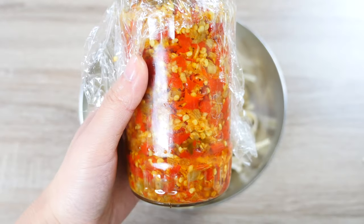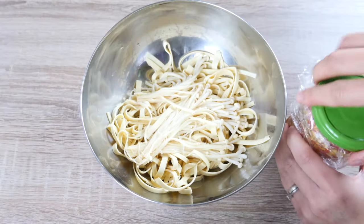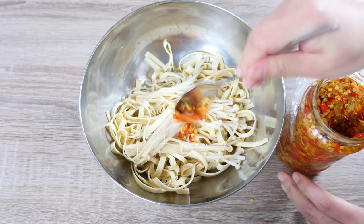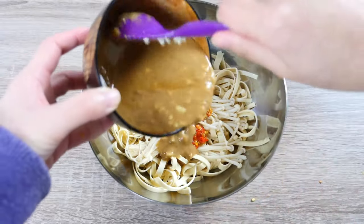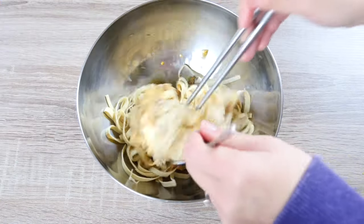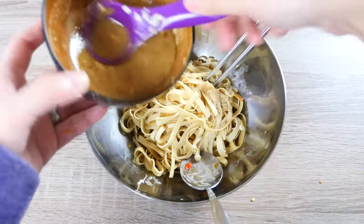I'm going to add about half a tbsp of my chili paste — I'll write down the link in the description below. It's a relatively spicy preserved paste so we only need a tiny little bit. Then just pour in our salad dressing and mix it well. Depending on how much tofu you have, you can add a bit more dressing or less as you like.